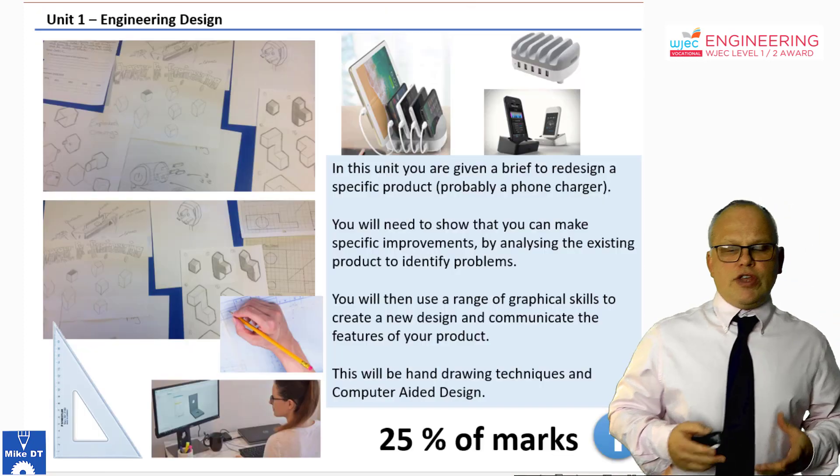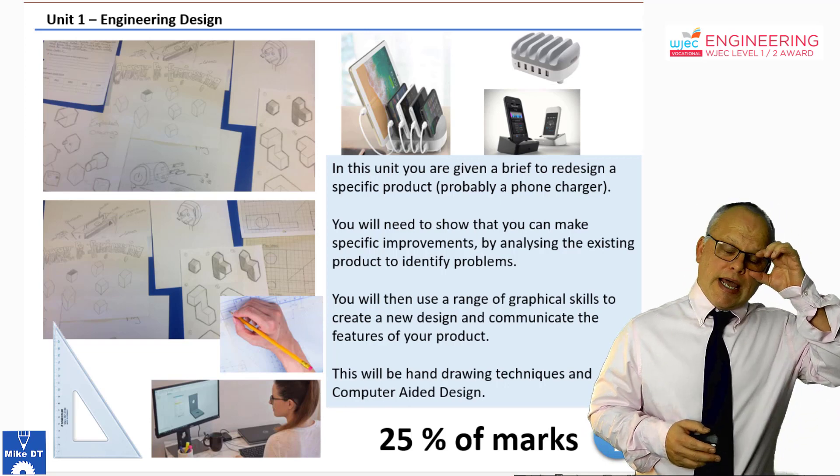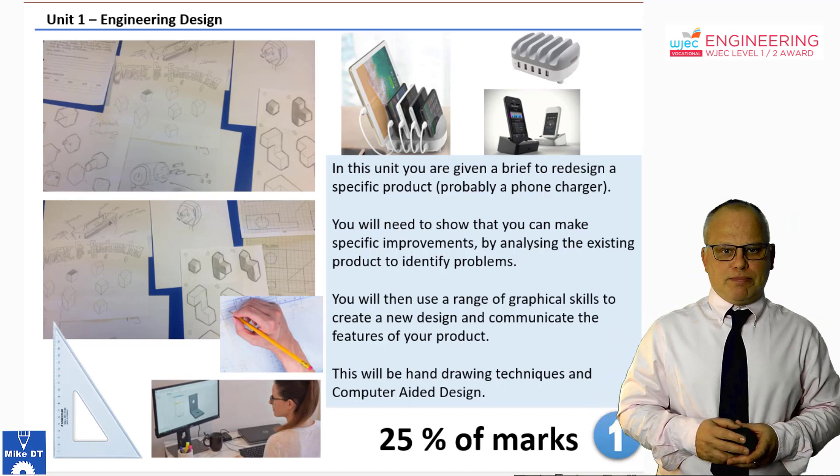Unit one is engineering design. It's about design communication and looking at how engineering solves problems and makes products better.